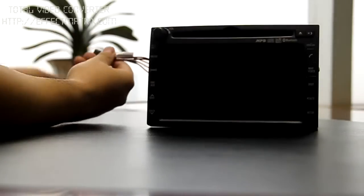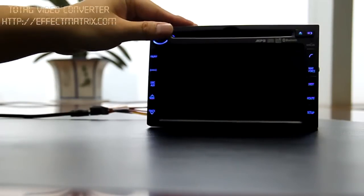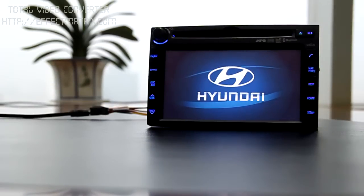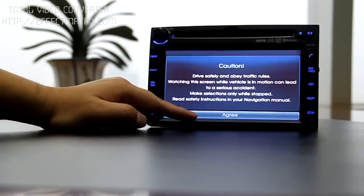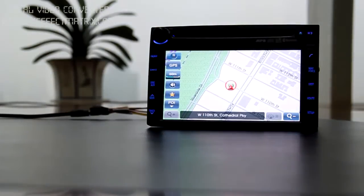The first part I'd like to show you is how fast it can boot up. After power on, within seconds, the logo appears — that means the Windows CE code has been loaded. In another about 10 seconds, the map has been loaded.